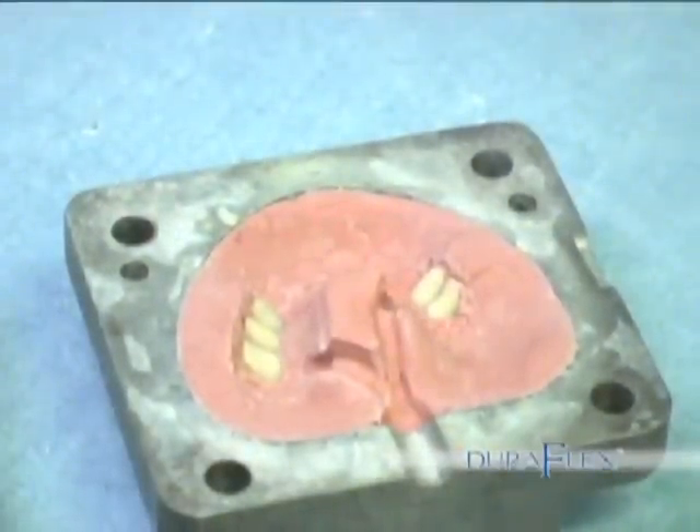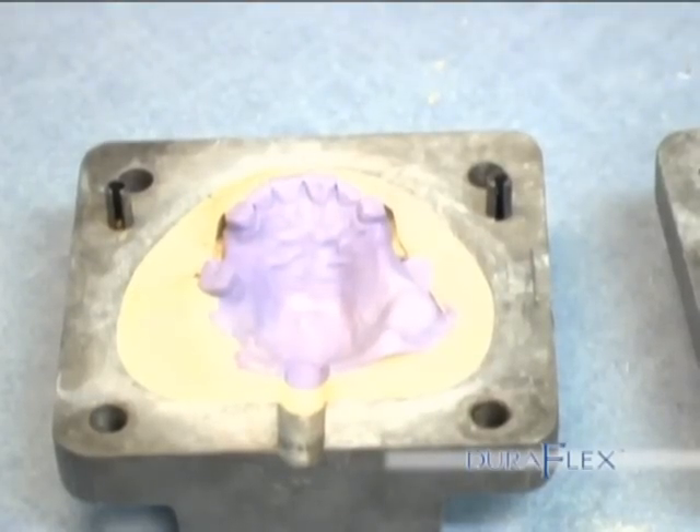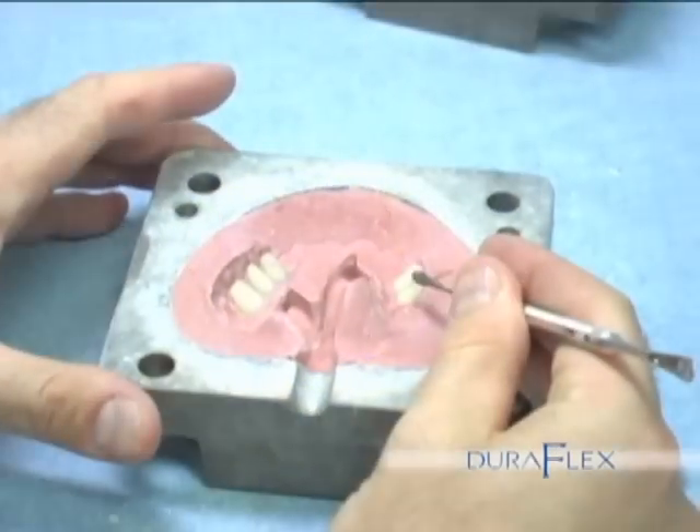Boiling out. Once the stone is set, place the flask in boiling water for about 10 minutes. Separate the flask and eliminate all wax and trim any flash that could break off and mix into the appliance.